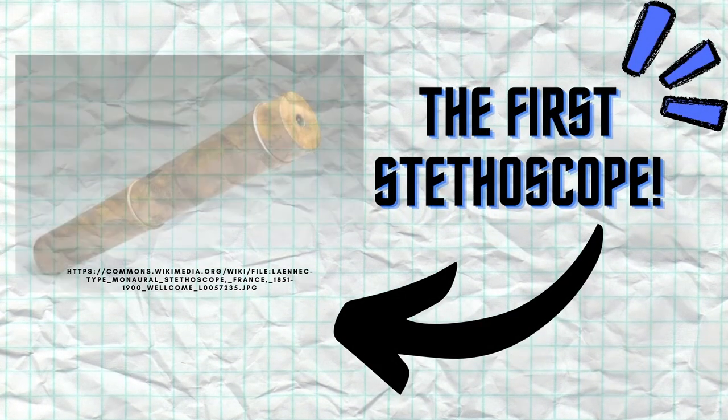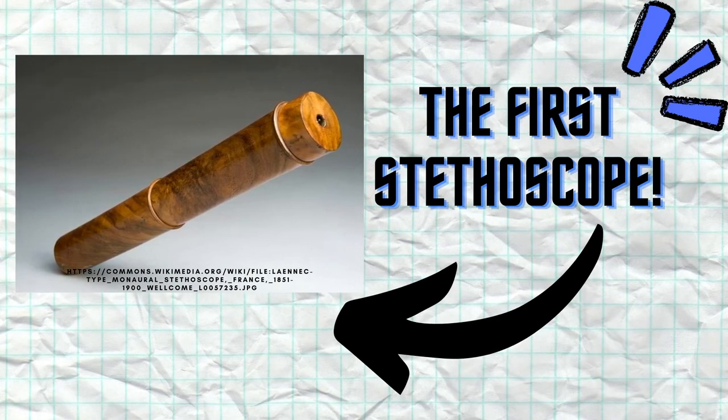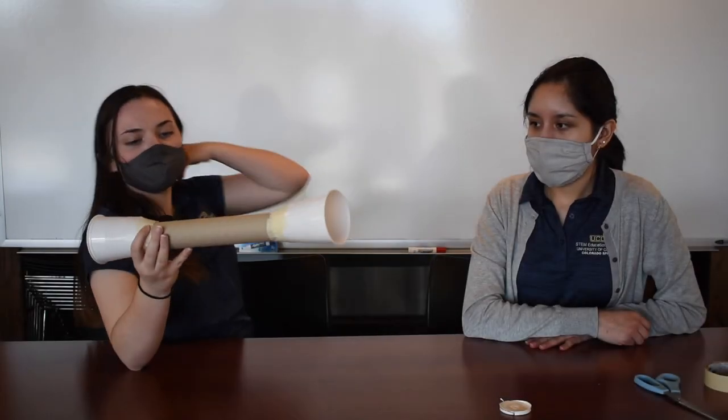An interesting history fact is that the first stethoscopes that were developed looked a lot like the ones we made today and helped doctors listen to their patient's heart. When you've decorated your stethoscope, you are now ready to use it.